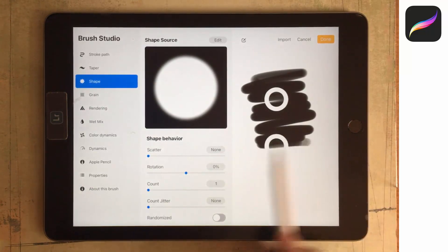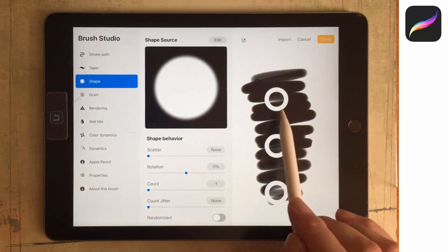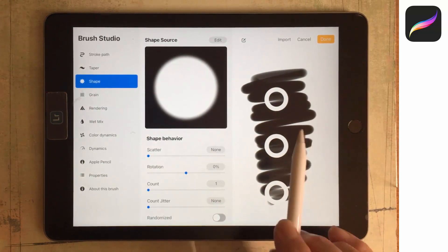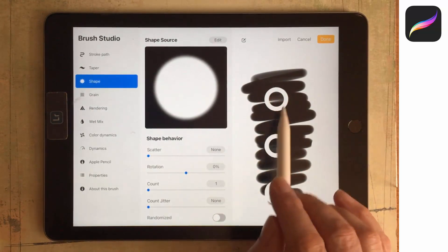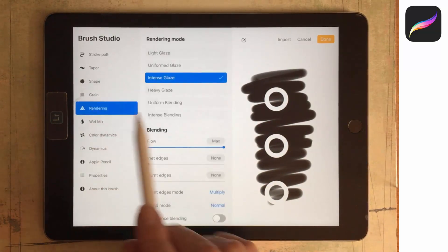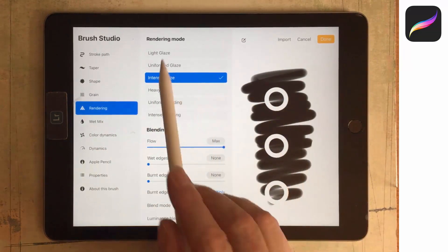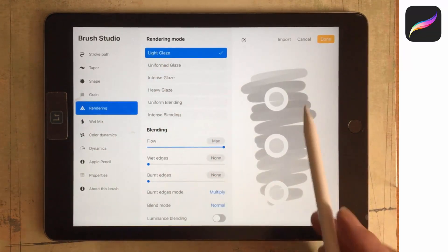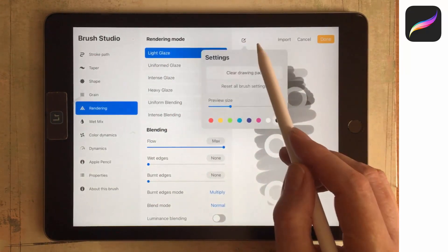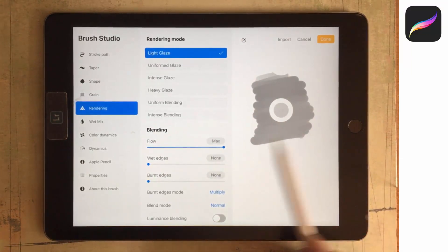Right now this is how our brush is painting. You'll see that we've got white where we had black in the original grain, and nothing in the middle. There is a key setting in Procreate that will let us see the shades of colour — that's in the Rendering area. By default we're using Intense Glaze, which gives us that result. If we go to Light Glaze we get the grey centre, so our brush will have some colour variation.